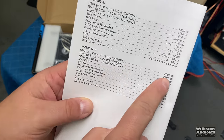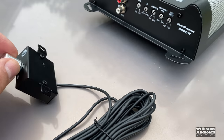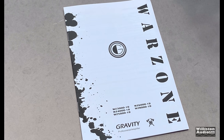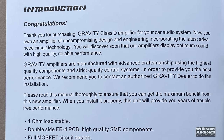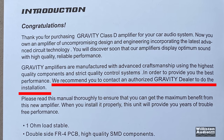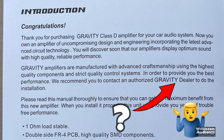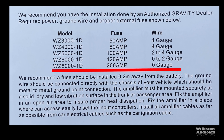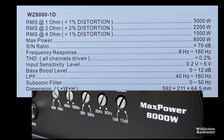We have trouble when Dick Rickulous enters the house. This amp says 8000 watts all over the outside of it, but it is not an 8000-watt amp — as expected for under 300 bucks. The manual says: thank you for purchasing a Gravity Class D amplifier, manufactured with advanced craftsmanship using the highest quality components. They recommend you contact an authorized Gravity dealer for installation, but there's no website and no dealer information anywhere. The manual rates it at 3000 watts at 1 ohm, 2200 at 2 ohms, and 1500 at 4 ohms — so what's this 8000-watt claim about?